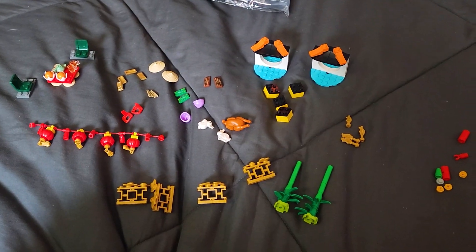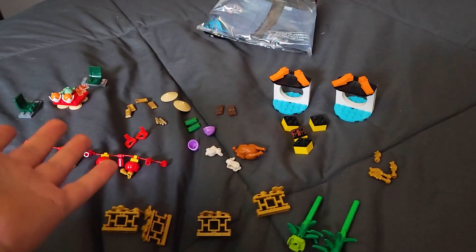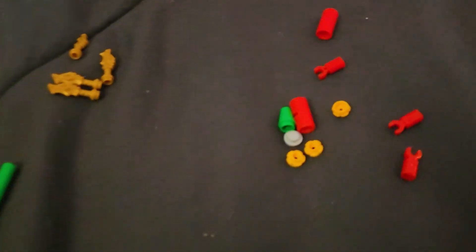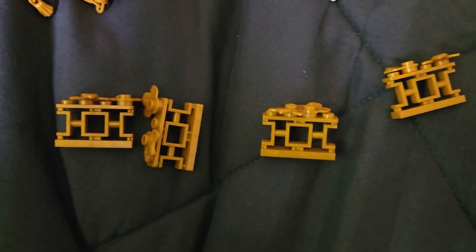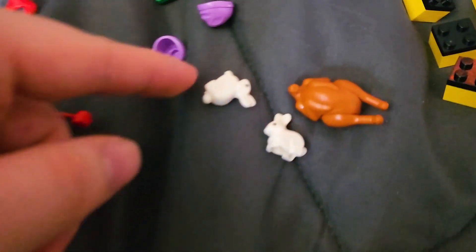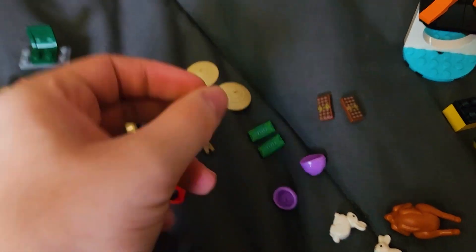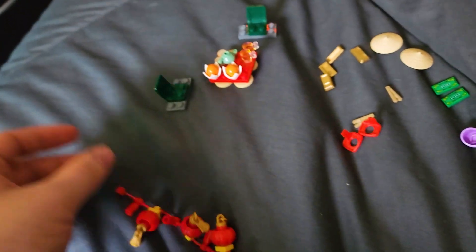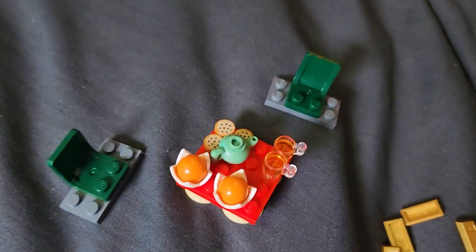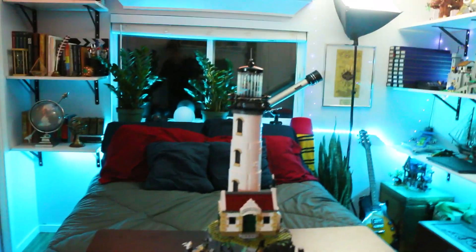Here's the New Year's VIP add-on pack. The thing with these is there are no instructions, so you're just left to build whatever. This is what I could come up with. There are extra pieces like bamboo, and you can make some things. You get bunnies, a chicken or turkey, and some nice stuff. These are my first chopstick pieces, which is cool. You also get these things to hang on a string, and just a bunch of snacks.